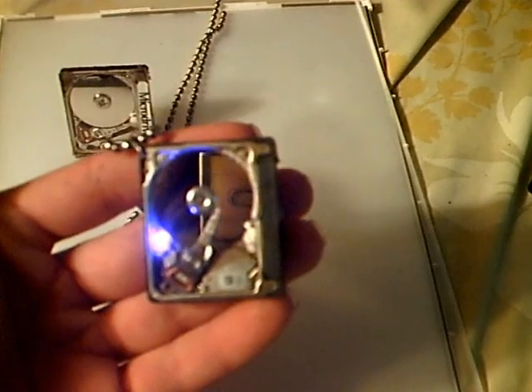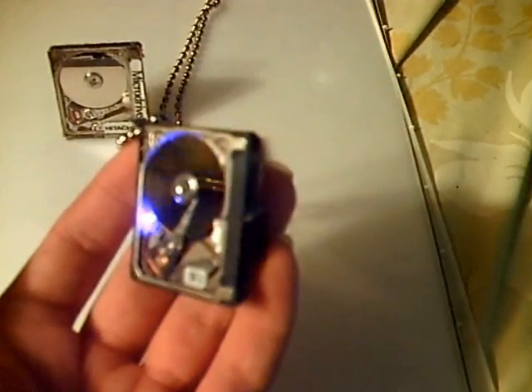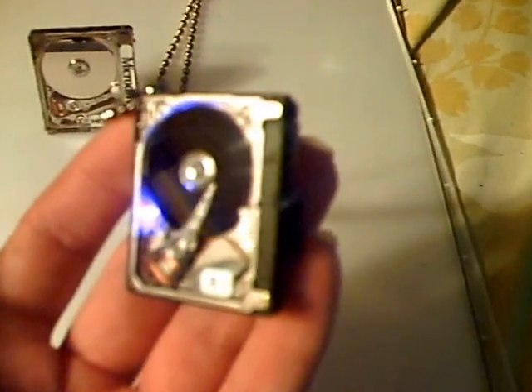When you put on the little switch, this thing will actually run. See the little read head spinning. The disk itself is also spinning, so I'll stop it there.